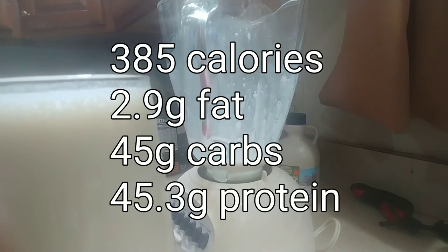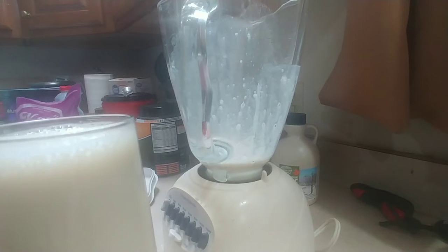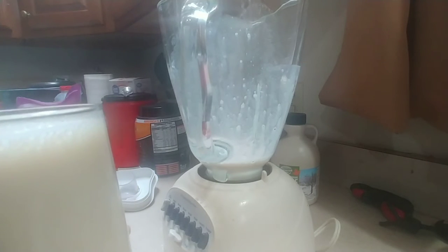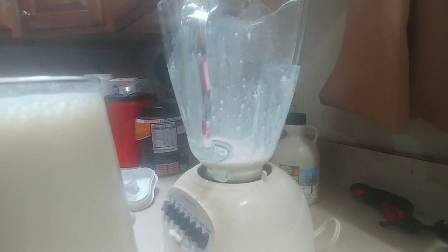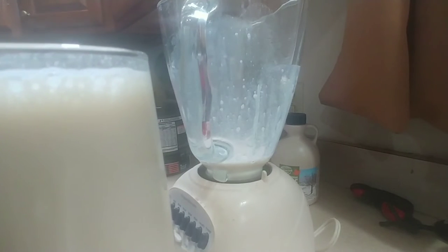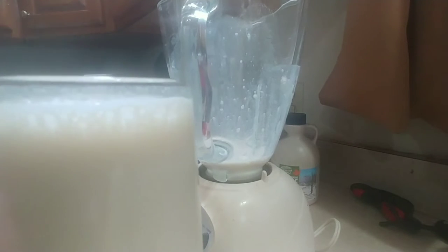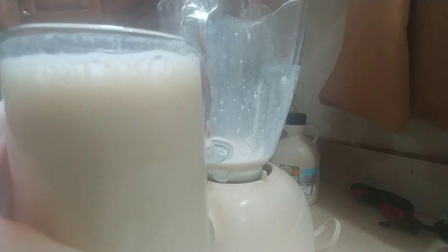If you are trying to lose weight, trying to gain muscle, or you just want to start your day with something healthy that also tastes really good — this is it. It has a lot of protein, a lot of carbs, and it's excellent. I start every morning just like this. Hope you enjoy.